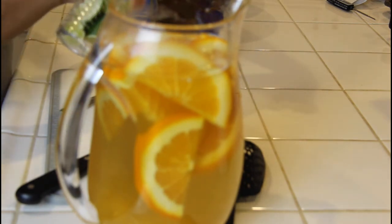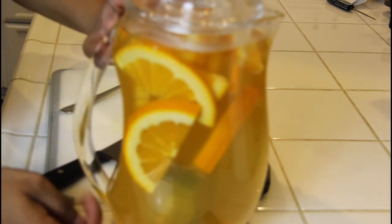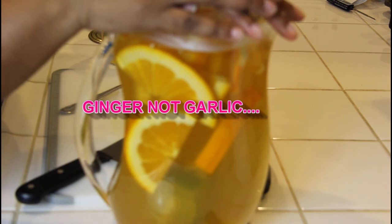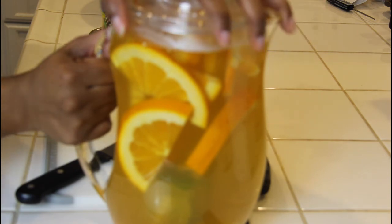Now I'm going to go ahead and screw this top back on and put it inside the refrigerator for at least a day. Remember, the longer it sits in the refrigerator, the stronger the spices from the turmeric and ginger are going to get. I'll go ahead and put the health benefits in the description if you want to see what those are. Let this sit in the refrigerator for at least 24 hours before you drink it. There you have it!